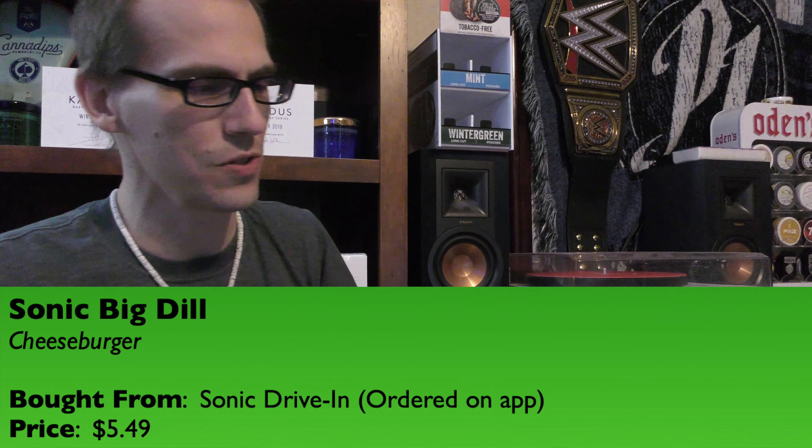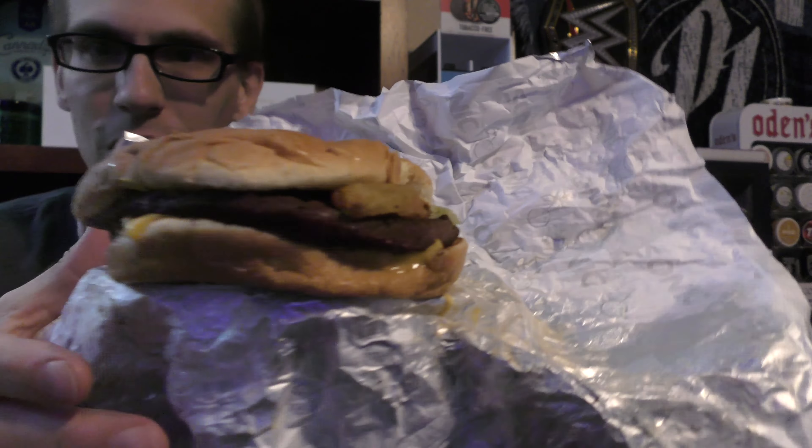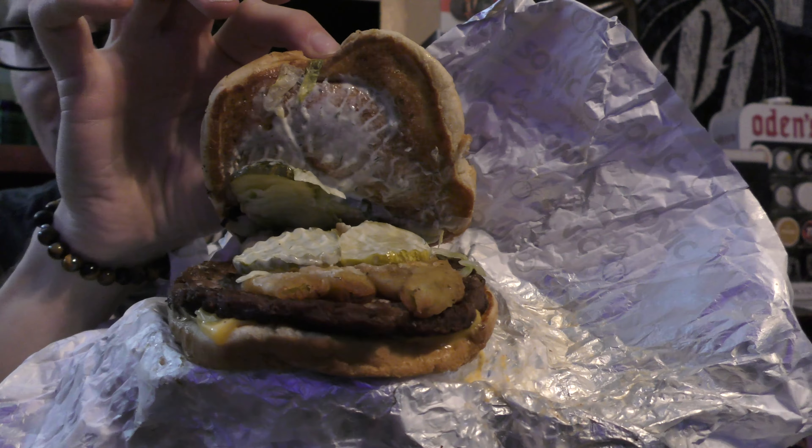$5.49 was the price tag on this one. It looks like a usual Sonic burger, but once you pull the bun back there's a beautiful collection of pickles, a dill sauce, and their new dill pickle fries actually on it. Pretty good amount of toppings, pretty good distribution. I couldn't think of anything I'd add — maybe some onions or a tomato — but I'm going to try this as is. I'm a big pickle fan and I love dill, so when she came home with this one I was like, oh yeah, we're doing this.